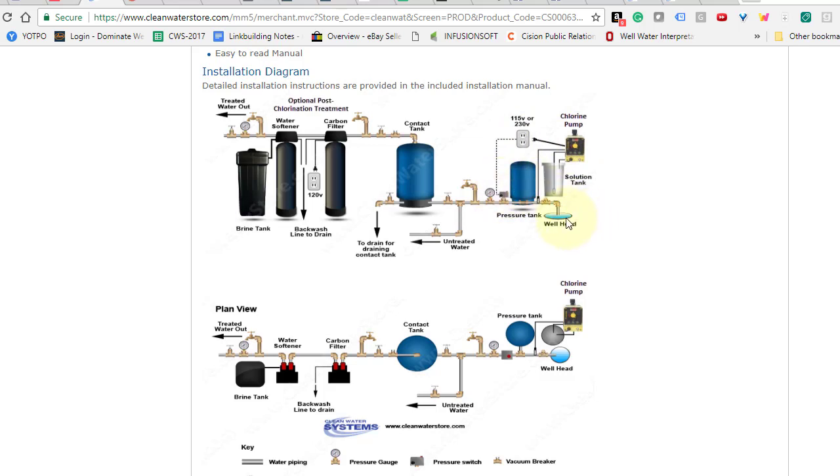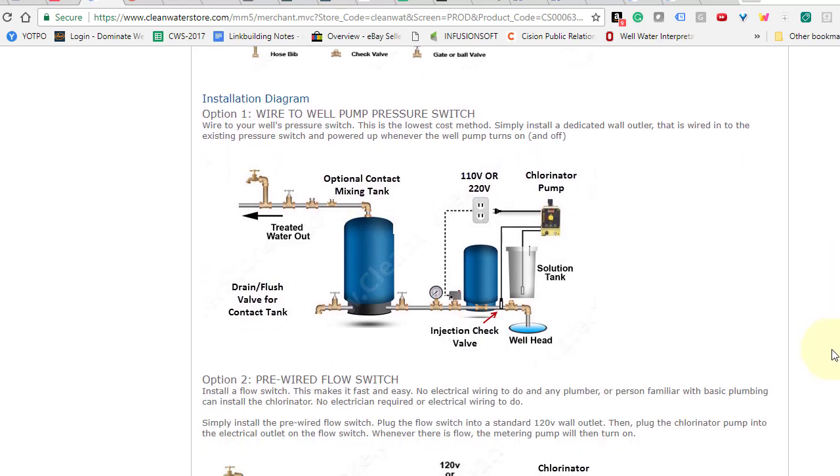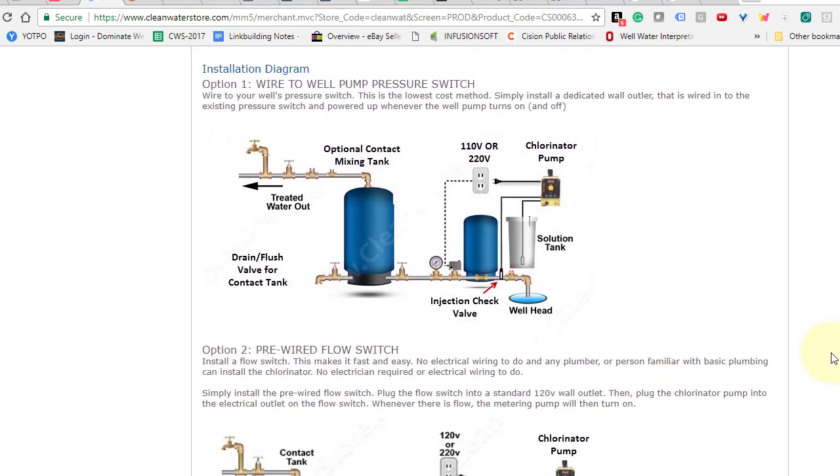So whenever the well pump, or if you're using a booster pump, gets power and the water starts to flow, the chlorine pump will turn on and off at the same time. Now that does involve some wiring, so you might need an electrician to do it, or you have to be familiar with the wiring and the voltage of your submersible pump. Most folks do have 220 volt submersible pumps, so the common chlorine pump to get is 220 volt.